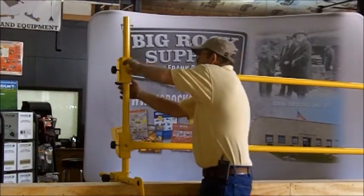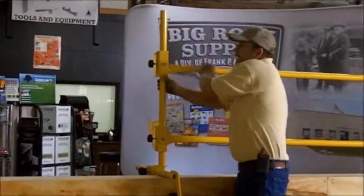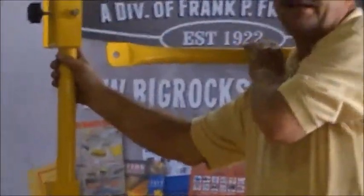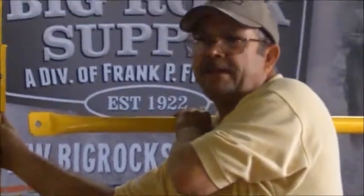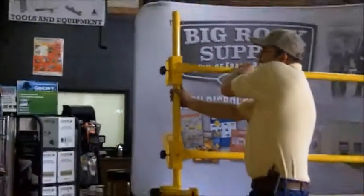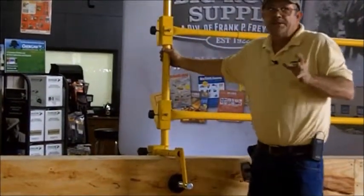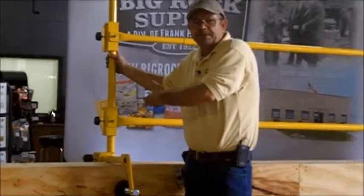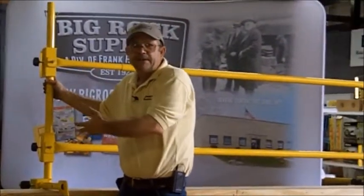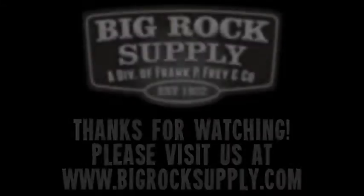We do have adjustable rails in various lengths to cover everything from 29 inches up through 10 feet in three different lengths, and they slide in and out. Those are ideal for when you get to a corner — you can set your post with a 10-foot rail and then fill in all the way into your corner with your next rail.